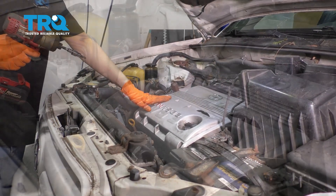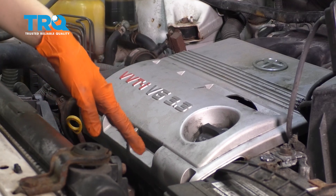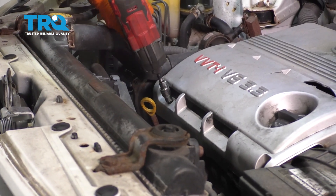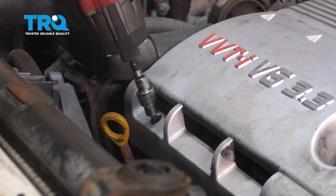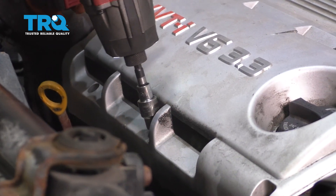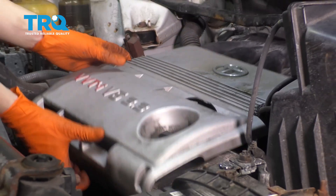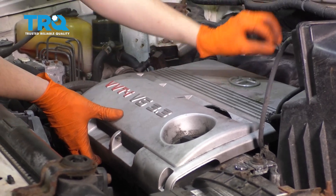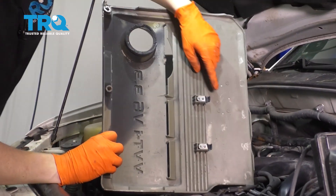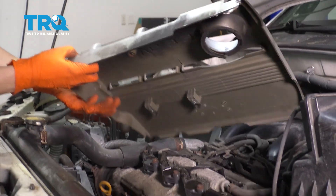To start, I'm going to remove this engine cover. There are three five millimeter Allen bolts to be removed down here. I only have two because my third one's broken, but remove whatever you have here — five millimeter Allen. If they stay in there, they can stay with the cover. To fully remove this cover, you have to pry it up on the back. It has a few clips here. These hooks are what hold it in, so pry those out and remove the cover.